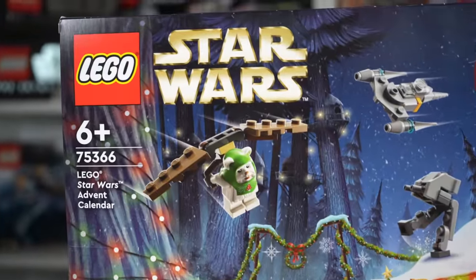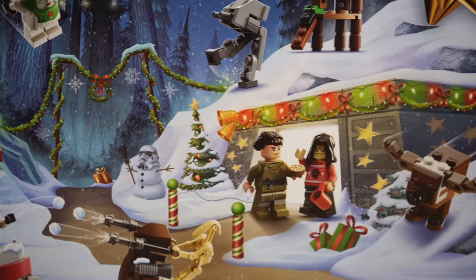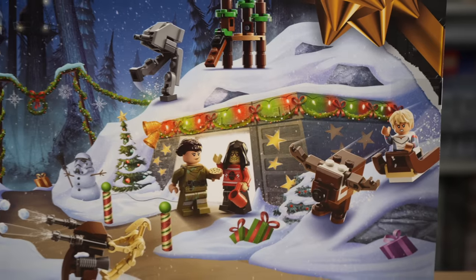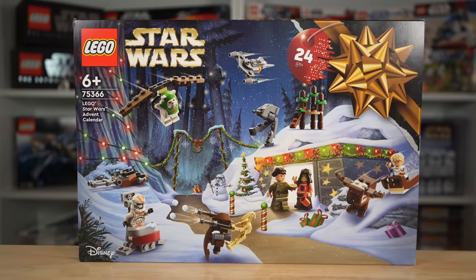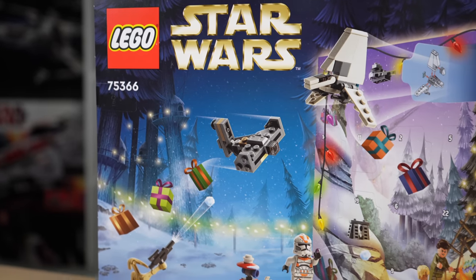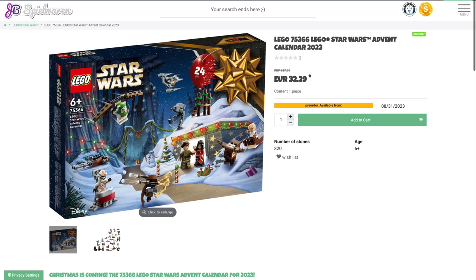Inside you'll find 24 unique builds and minifigures to lead you through December all the way till Christmas Day. The box art depicts Endor because it is the Return of the Jedi anniversary, so they've got quite a bit of Endor and Return of the Jedi stuff inside, but not exclusively Return of the Jedi, which is nice. On the back of the box it shows more of the builds — literally the box on the box. Before we open it, you must know this Advent Calendar was provided to me for free by German retailer J.B. Spielwaren, so if you're looking for this set, check them out with the link in the description below.